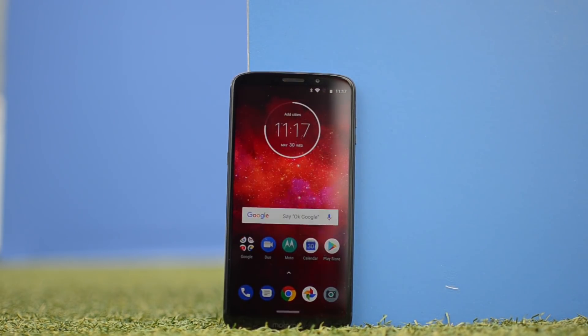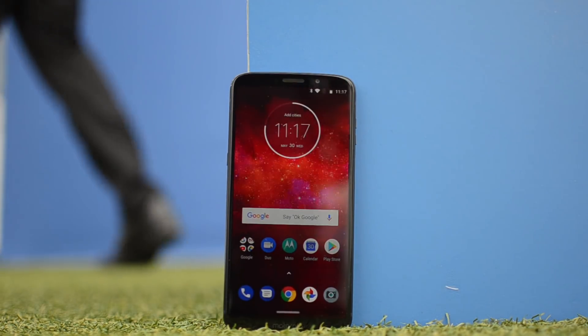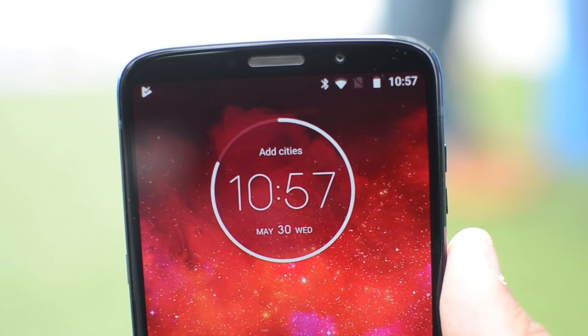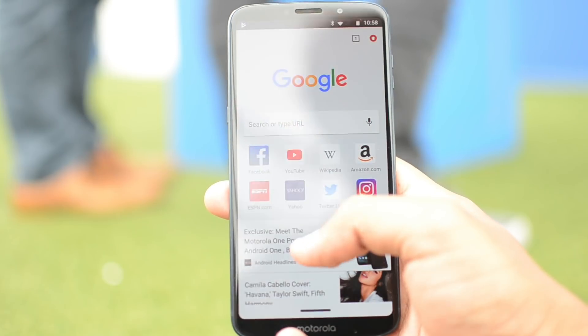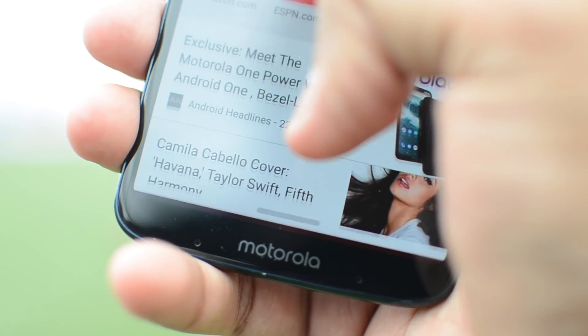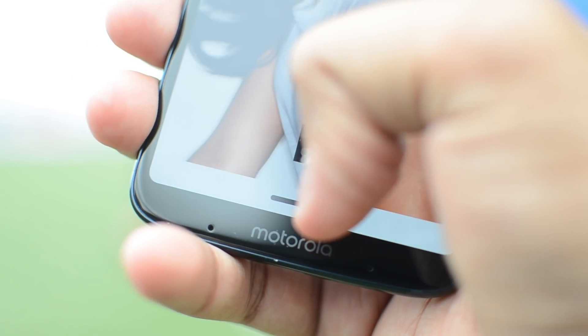Motorola's Moto Z Play series have sort of been known to have really good battery life. The new Moto Z3 Play has the same size 3000mAh battery as the Moto Z2 Play, but the biggest difference this year is how thin the phone is — just 6.75mm thin, which is thinner than all the latest iPhones. Motorola said you should still expect about a full day of heavy use and two days with medium to light use.